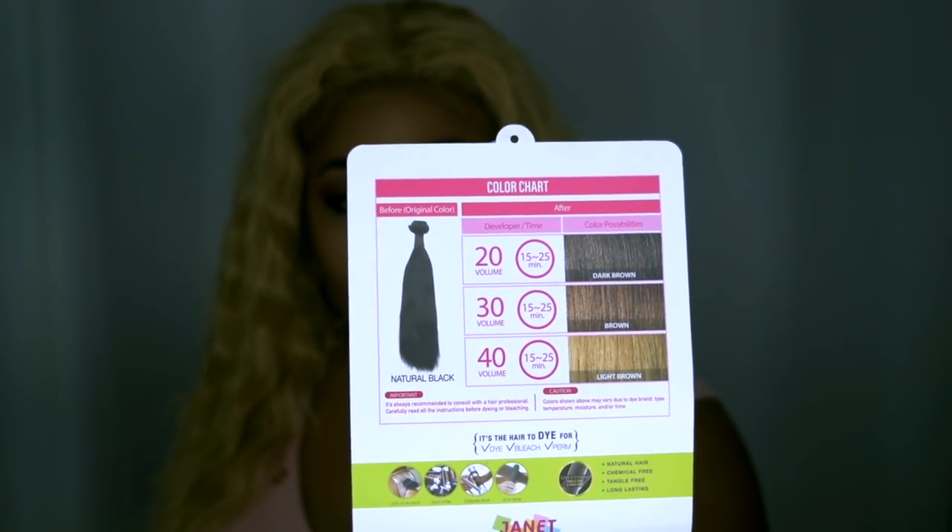For the natural colored bundles, you can use up to 40 volume developer — so 20, 30, and 40 volume — to achieve different looks, from dark brown to brown to light brown. I also want to say thank you to Janet Collection for sending me a comb and a powder brush for this hair, which is absolutely appreciated because you can always use a brush and a comb when you're styling.